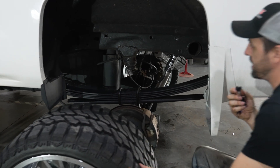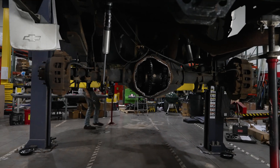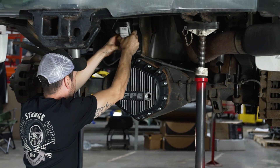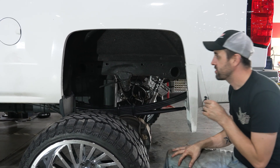Back here, super basic. As we talked about on the bench, only a two inch block in this one. There's your blocks, your U-bolts, and your Fox shocks — that's all that's required in the rear end of this truck. We put a diff cover on this one so we had to modify those a little bit, but that has nothing to do with the lift kit — that is 100% to do with the rear diff.